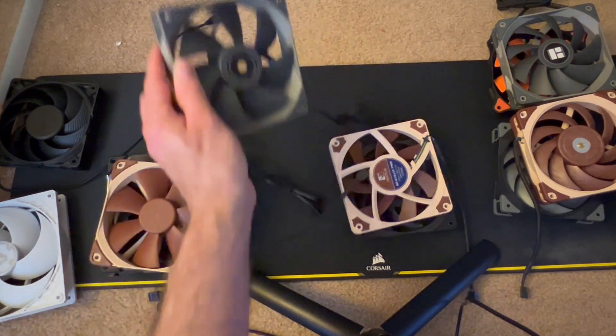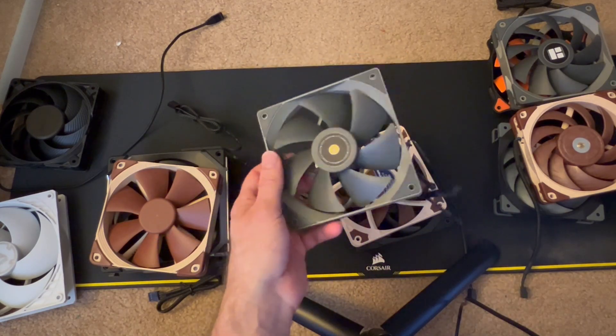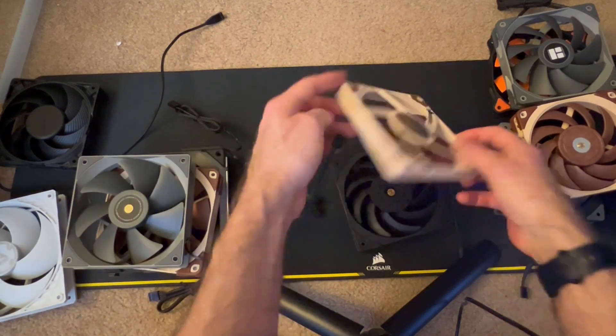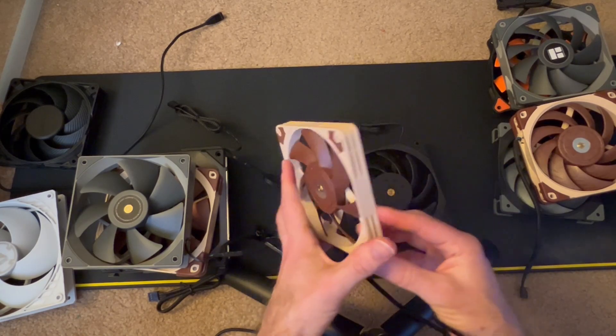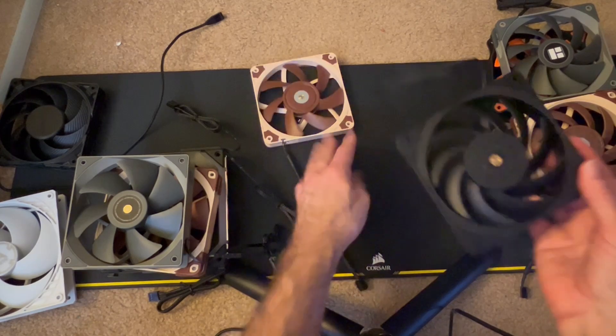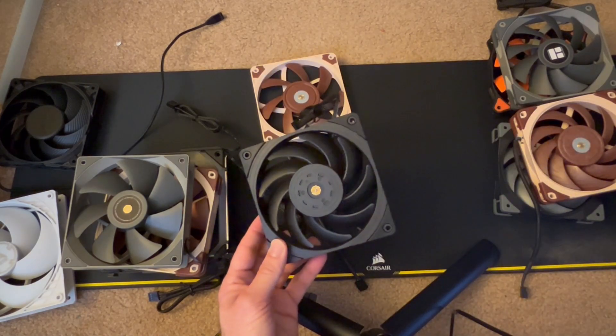The 3,000 RPM version of the Noctua F12 would be incredibly noisy, but the regular version is basically in the slightly noisy acceptable category. The Thermal Right TLG12 was slightly noisy — at higher RPM it would become very noisy. The slim version of the Noctua NFA12X15 was slightly noisy, and also in the slightly noisy category was the Thermal Right B12.